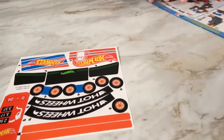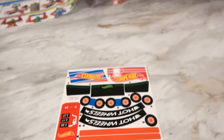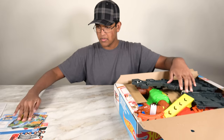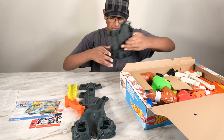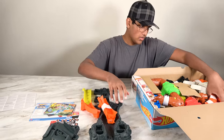These are our stickers. Now let's take out the pieces from this set. Alright, so we have a lot of stuff here, so let's take out each of them.